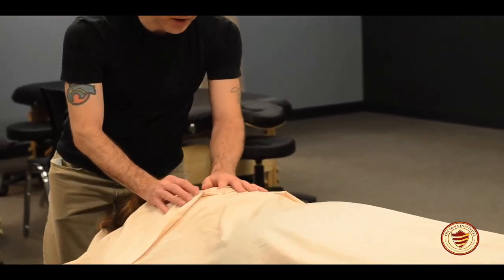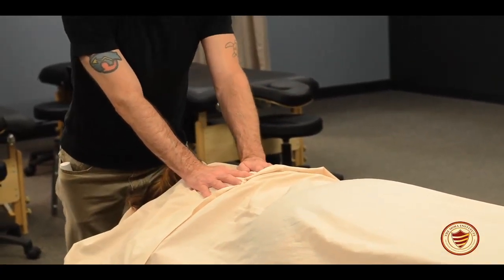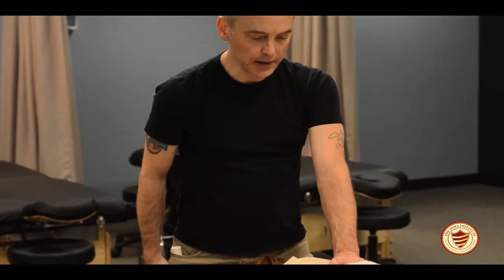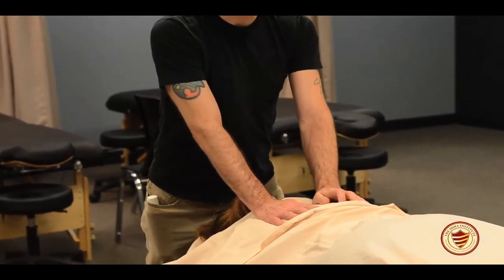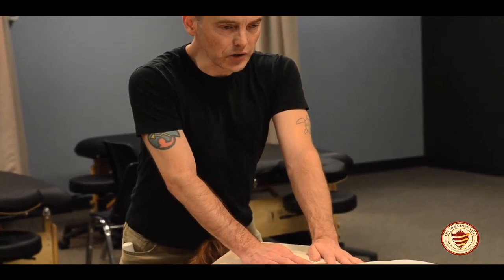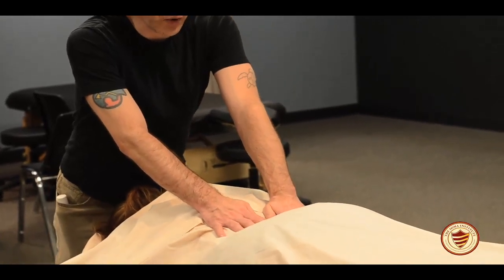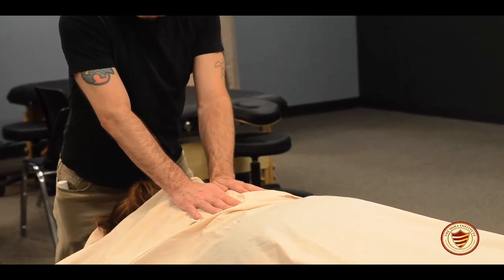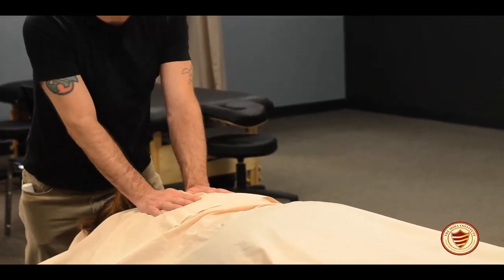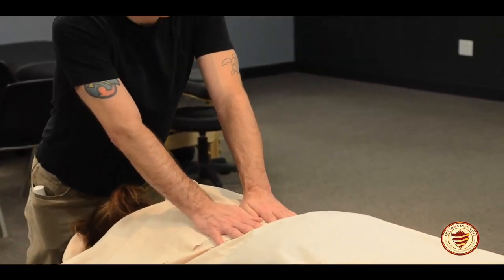Once you've done stroking, I'm going to start with some compressions into the back. It's very important to have good body mechanics here. I've got my lunge leg right at the side of the face cradle, my back leg extended back so that I have nice balance and posture. I can just lean and sink into the tissue using strength from my lower body, not upper body. I'm doing compressions down each side of the spine — not right on the spine, just to the side — to start warming the tissue up.